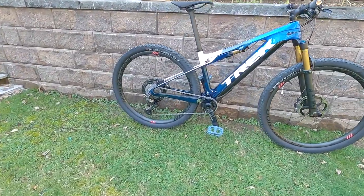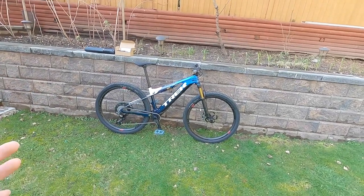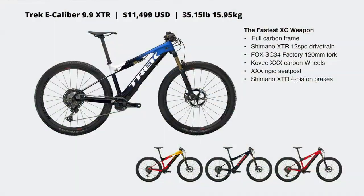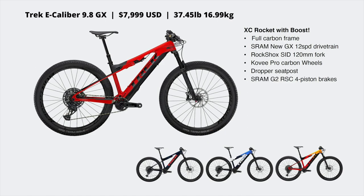It is electric — class one, up to 20 miles per hour, 32 kilometers per hour. It's a pretty cool bike and it comes in five different versions. The base level costs $6,499, and this one is $11,499 — a $5,000 difference. You get carbon rims versus alloy rims, XTR derailleur versus XT, upgraded Fox suspension front and rear versus RockShox, and a rigid carbon fiber seat post versus a dropper post.